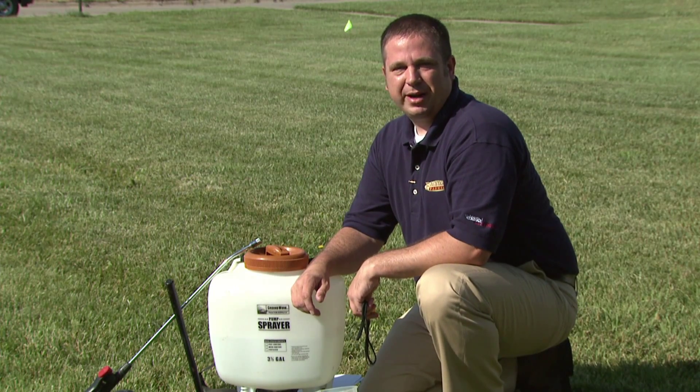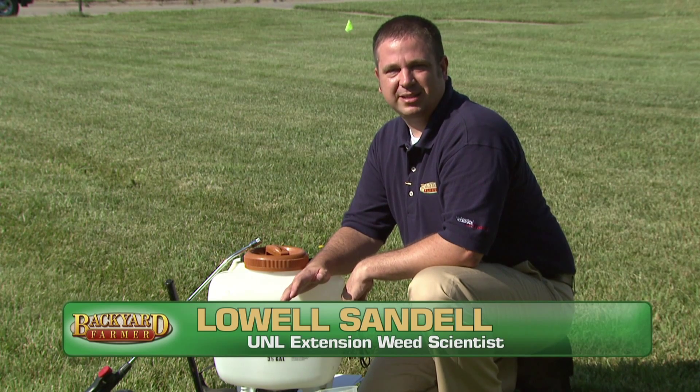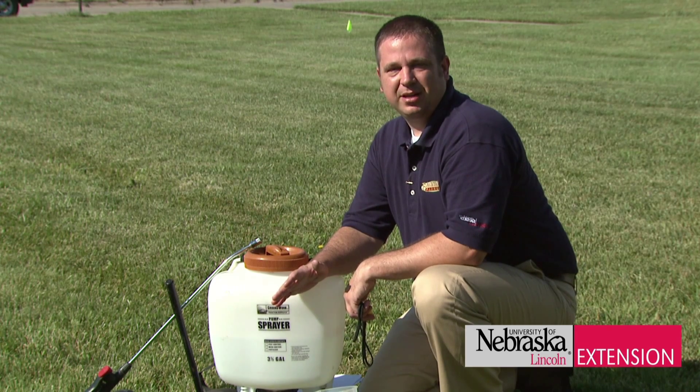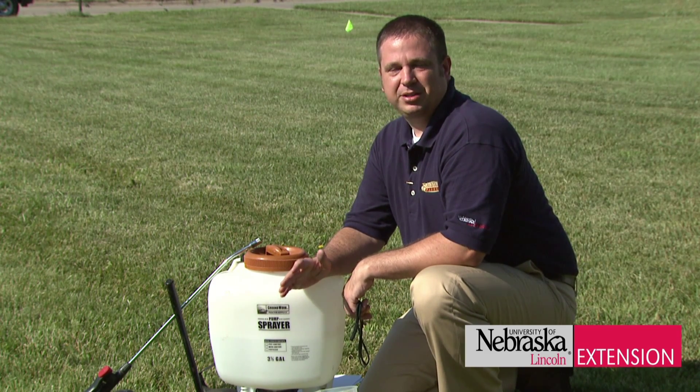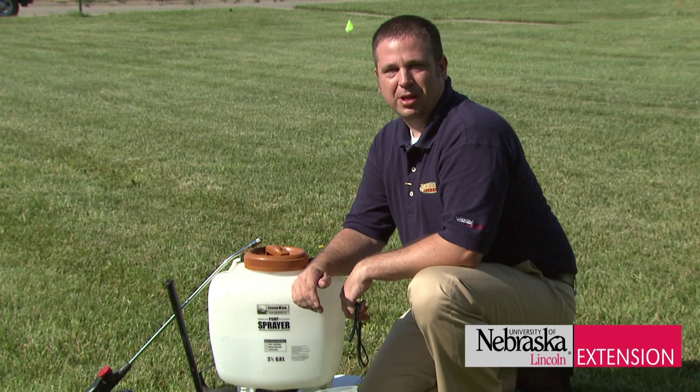Properly calibrating a sprayer is an important part of applying pesticides correctly. We're going to go through three easy steps for you to properly calibrate your sprayer to be able to put on the correct amount of whatever pesticide or herbicide you intend to apply.